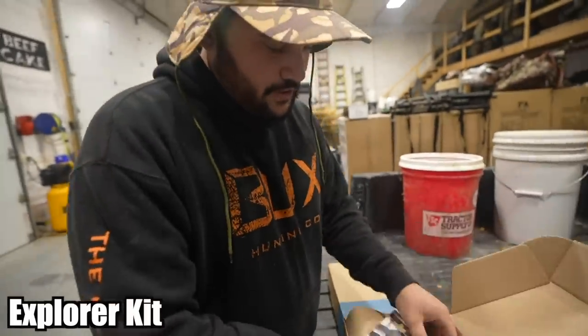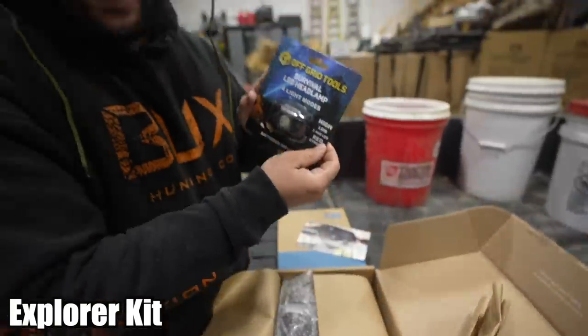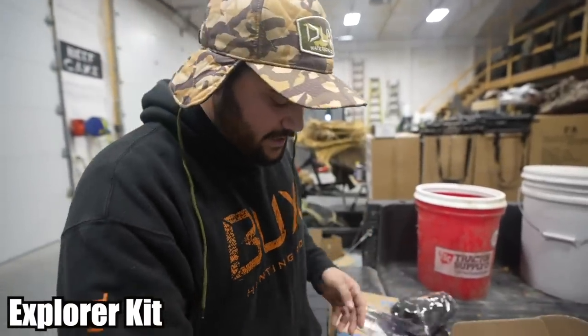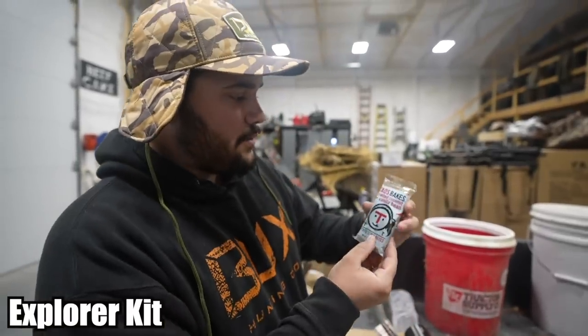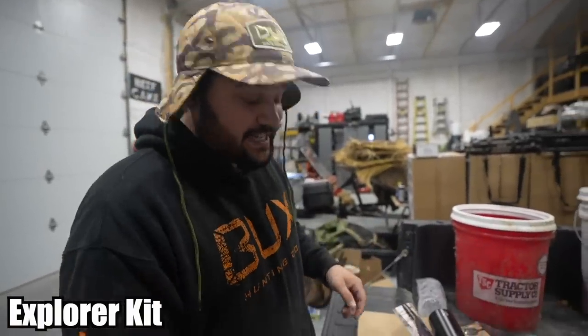We've got two boxes to unbox today with goods we're actually going to use on the farm. First is the Explorer kit. Inside this one we've got a headlamp — great for camping, fishing, hunting. They also have a Nomad Packable backpack, a BPA-free reusable recyclable water bottle, and last but not least, a toasted coconut vanilla bean bar — a nice snacky snack. That's the Explorer box.